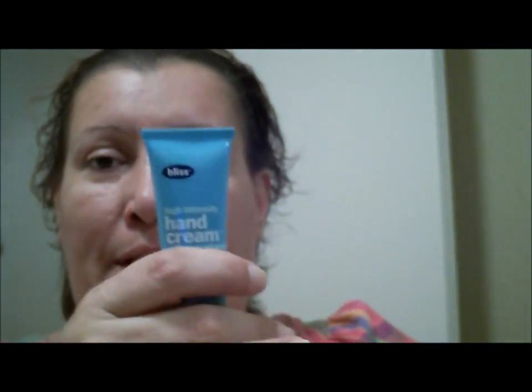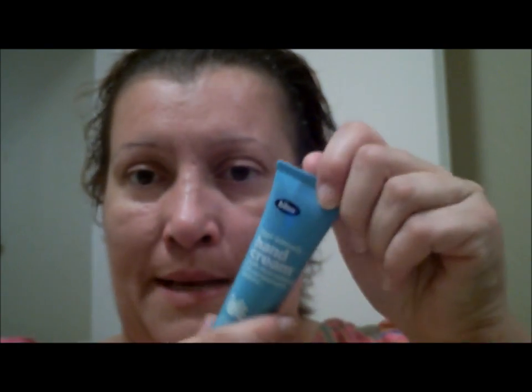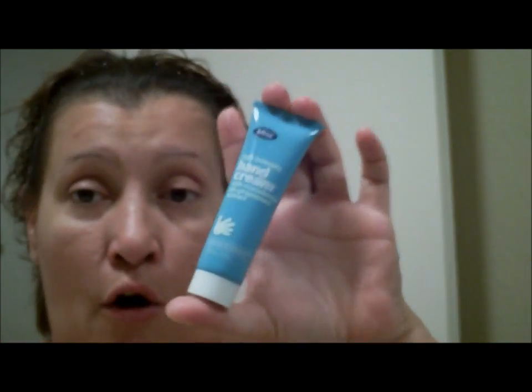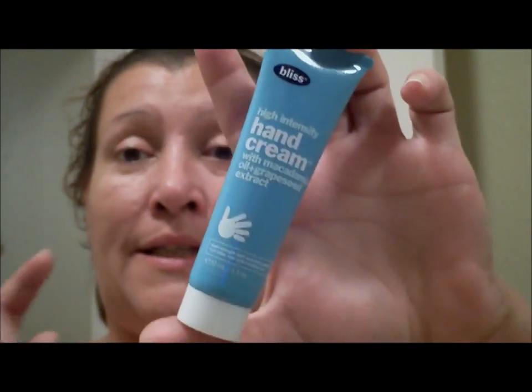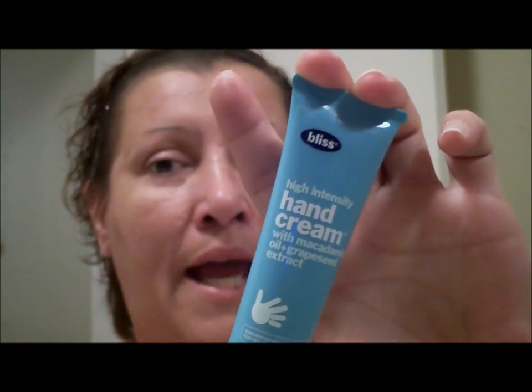My hands tend to get really dry right here and they start cracking in the corners. I put this on and within a minute it was already starting to show signs of smoothing out and moisturizing my skin. Out of all the lotions I've tried, this is fast-acting, does the job, and stays doing the job.